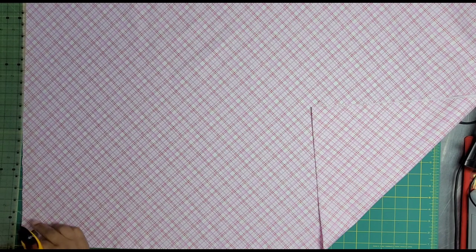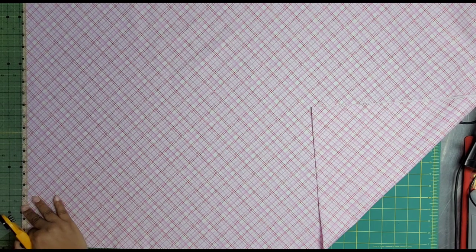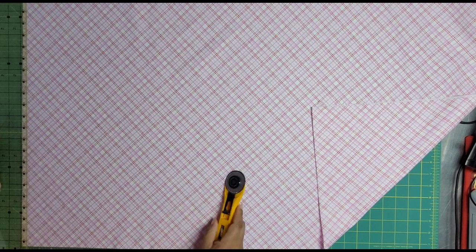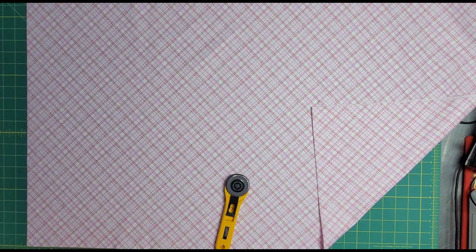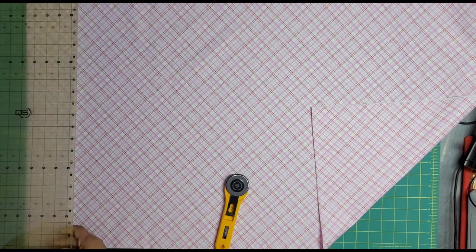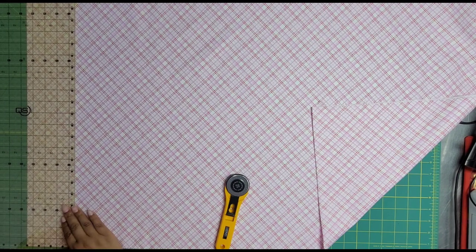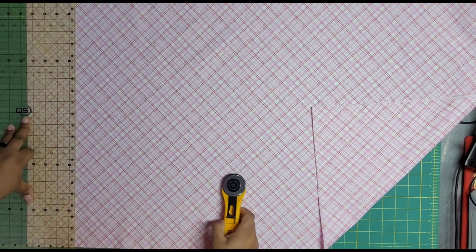I am going to cut this first because we are going to try to get all of our cutting done before we do any cuddle cutting, because we know that cuddle is going to make a mess. So we are just going to try to control it the best we can. I'm just freshening this up here and then we are going to take a couple of cuts. This is going to be a very fast cutting job.